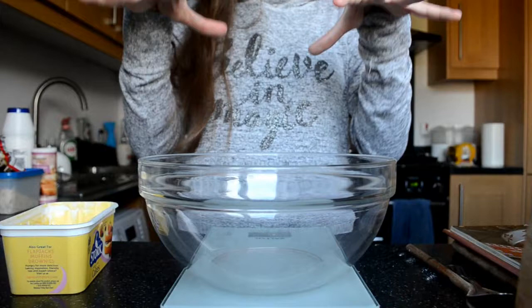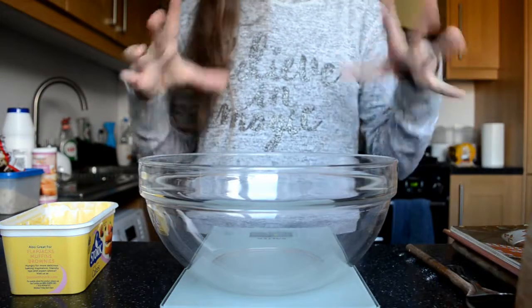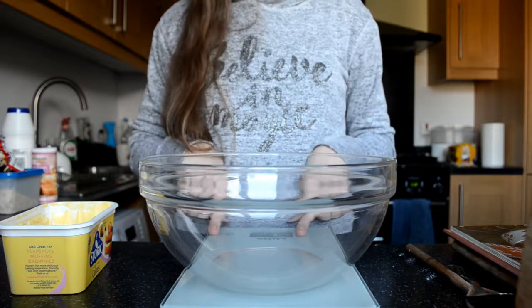I've just moved the camera a bit higher so you can see what I'm doing, because when the camera was down on the counter you couldn't actually see anything. I've put it up on my window sill. So I've got my bowl and my scales here now and I've turned them on.